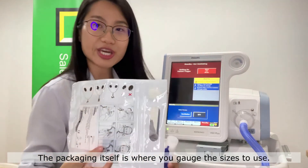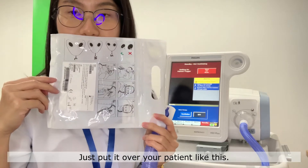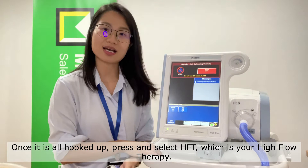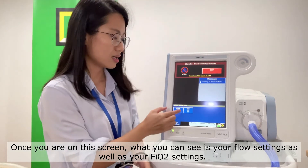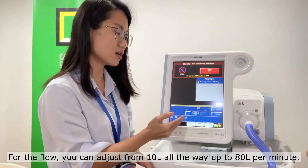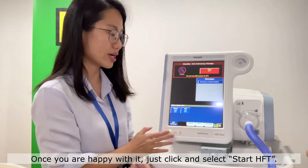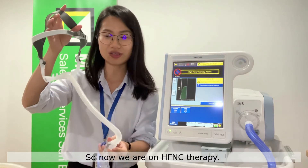The packaging itself is where you gauge the size to use — you can see S, M, L marked on it. Just put it over your patient like this. Once it's all hooked up, press and select HFT, which is high flow therapy. Once you're in this screen, you can see the flow settings as well as your FiO2 settings. For flow, you can adjust from 10 liters all the way up to 80 liters per minute. For FiO2, you can adjust from 21% all the way up to 100%. Once you're happy with the settings, click and select Start HFT. Now we are on high flow nasal cannula therapy.